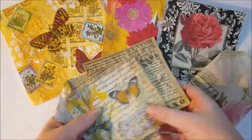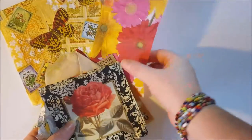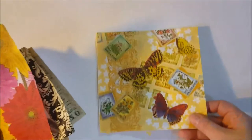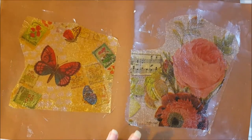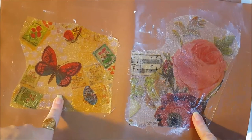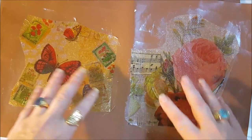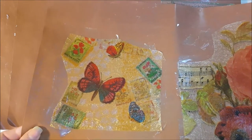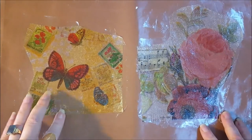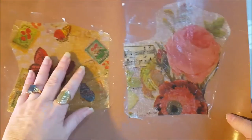I ran some tests using different paper napkins from my stash to play around with the technique, because I didn't want to use the napkins I collected for the actual project in case it didn't work. Shannon used Yes Paste — I think she used it on deli paper, wax paper, and parchment paper. I don't have any of those, but I do have these non-stick baking mats that I use as craft mats. I picked them up on clearance at one of my stores.